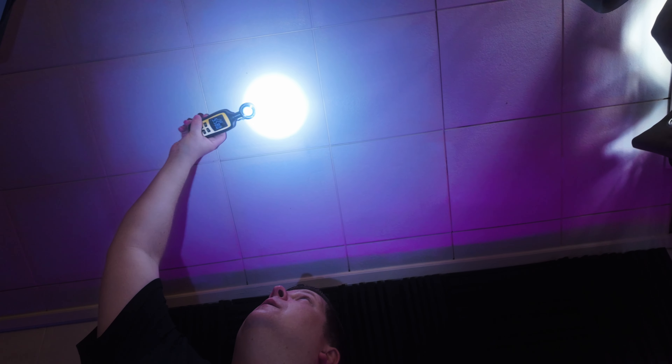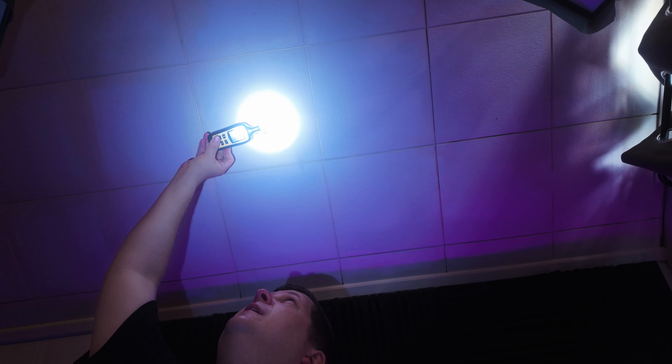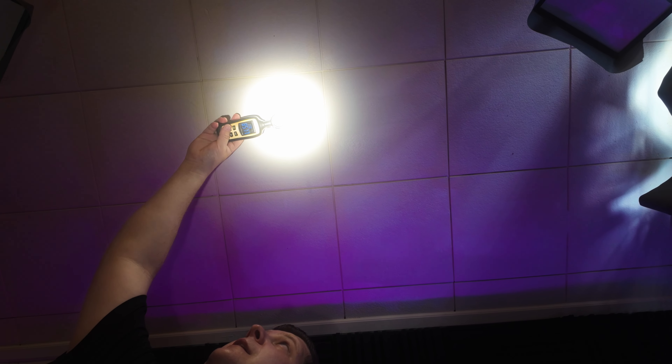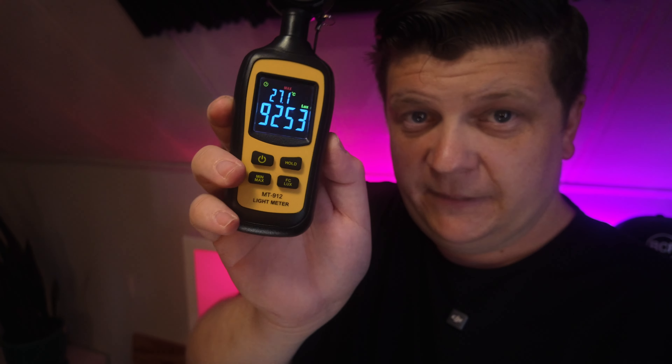I'm going to get up into the hot spot and get the max reading from each light. The regular Chauvet Easy Pin is super cold — we are at 10,700 lux on that. The Easy Pin Zoom at five degrees reads 9,253 lux. For the Bullet light, we are at 6,766 lux.